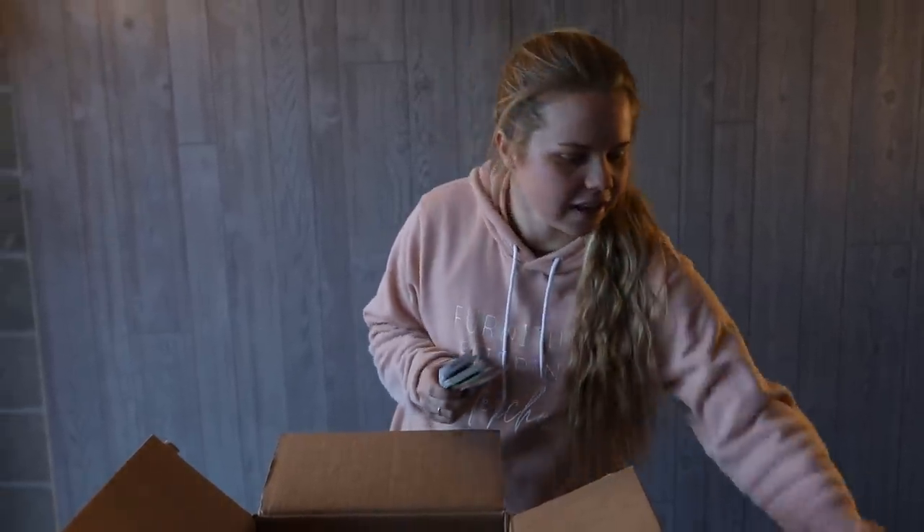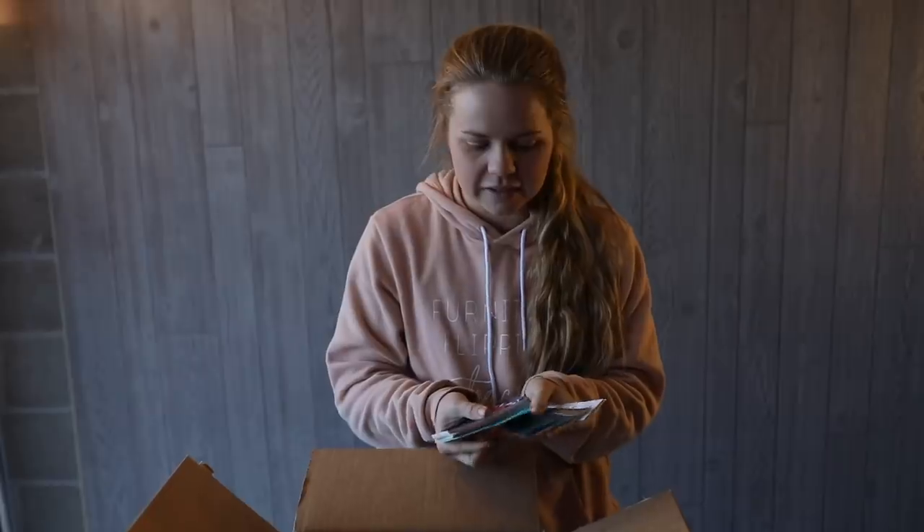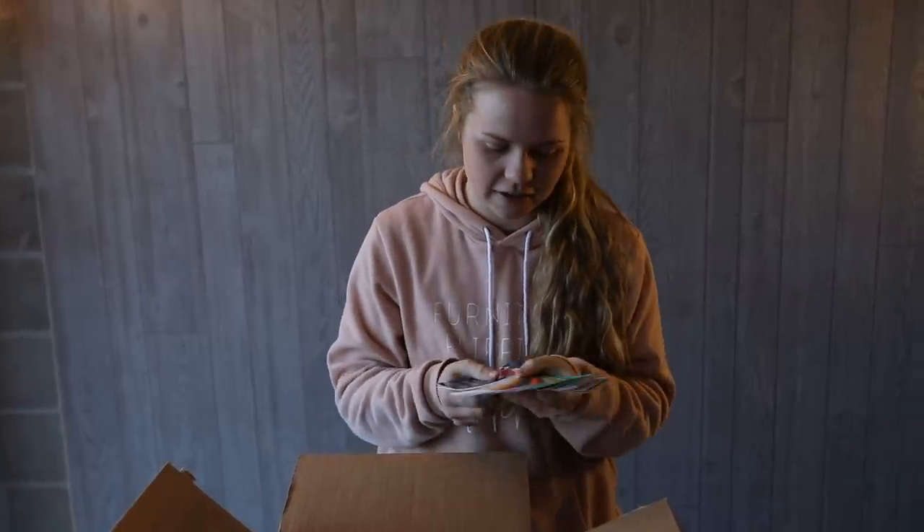I have been not so patiently waiting for my Dixie Belle paint to come and it finally arrived today. She picked a color from the Dixie Belle website so I was able to order that. I also got the fan deck of all of the colors, which will be great for future clients. They are on their way to drop off the chest and I can't wait to get started.